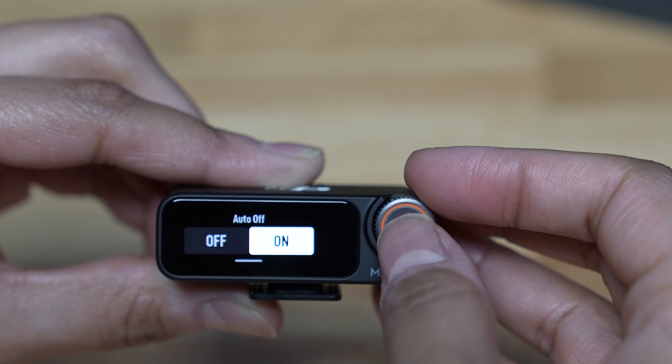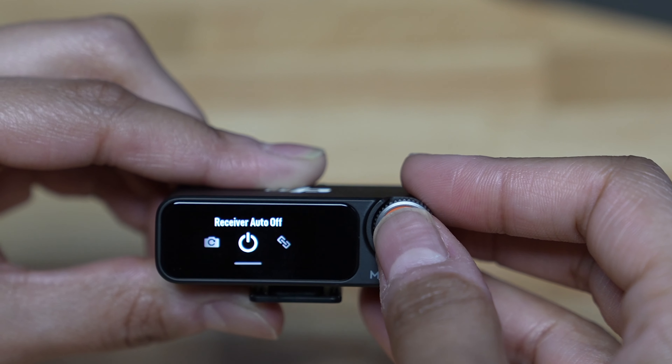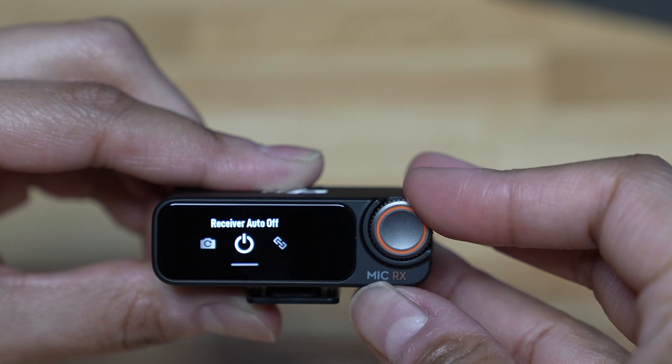If you purchase the DJI Mic 2 kit and need to set it up for the first time, I'm going to go over all of the settings you should turn on right away to start recording audio with it. So let's get into it.